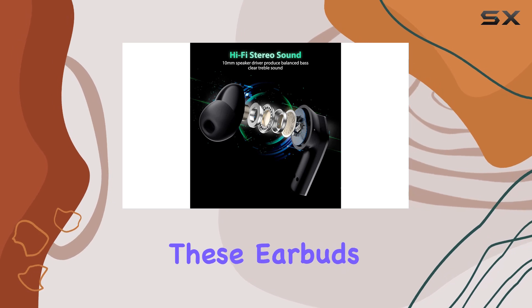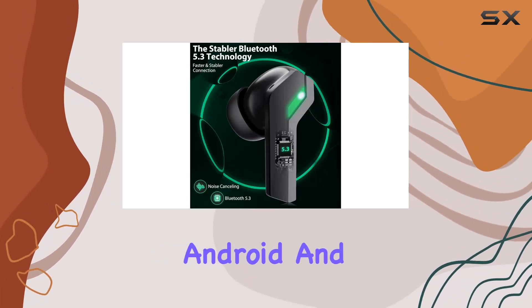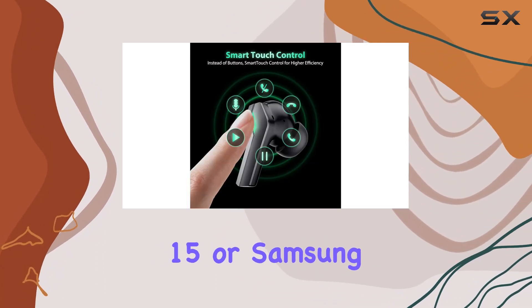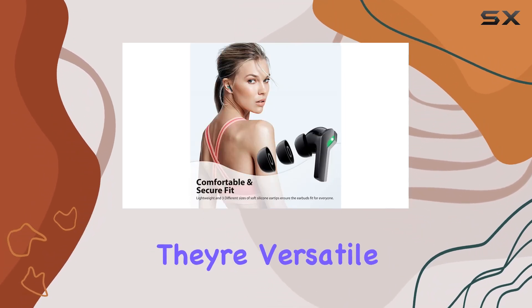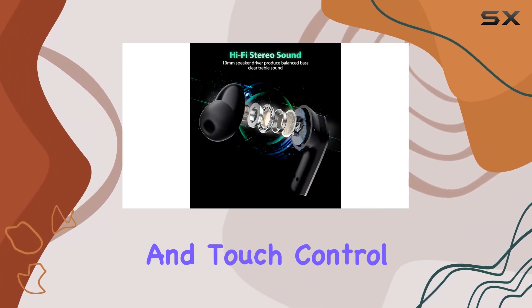These earbuds work seamlessly with iOS, macOS, Android, and Windows devices. Whether you're using the latest iPhone 15 or Samsung Galaxy Z Flip 5, these earphones have you covered — from the iPhone 14 to the OnePlus Open series, they're versatile across a wide range of devices.